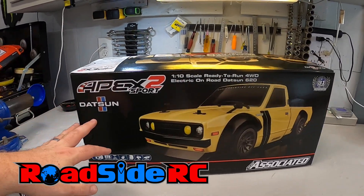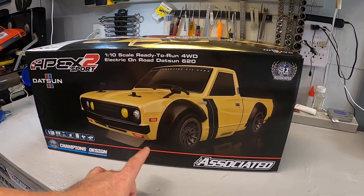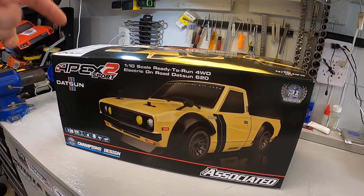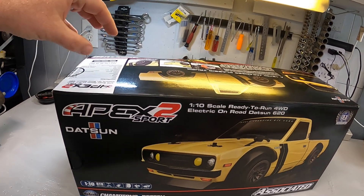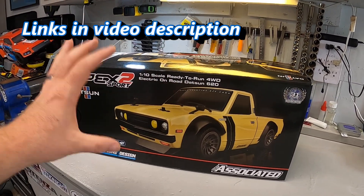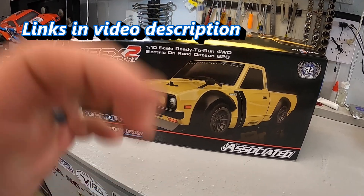In this video, it's the brand new Apex 2 from Team Associated, but this is the new Datsun body, the new Datsun 620. I haven't had one of Team Associated's on-road touring cars yet, so let's get this out of the box, see what it looks like, get it all set up for its first drive.